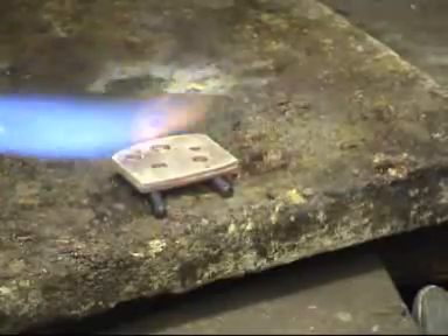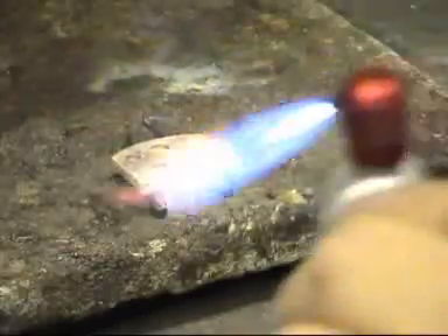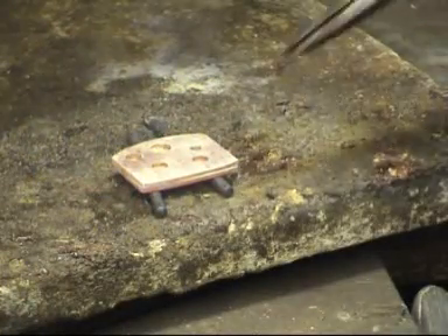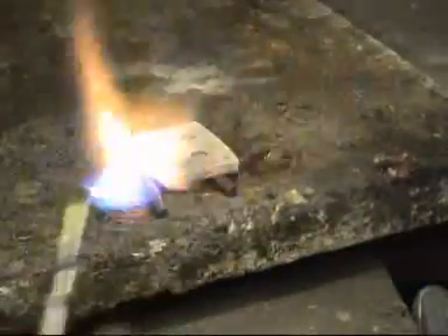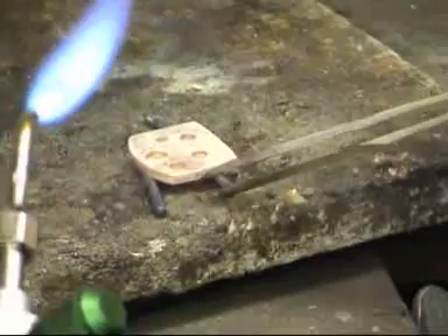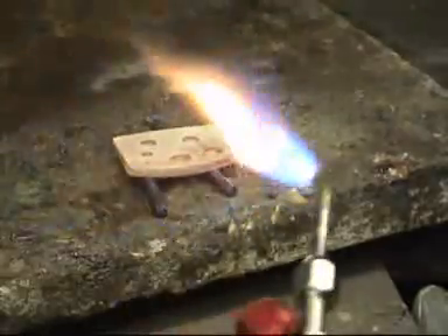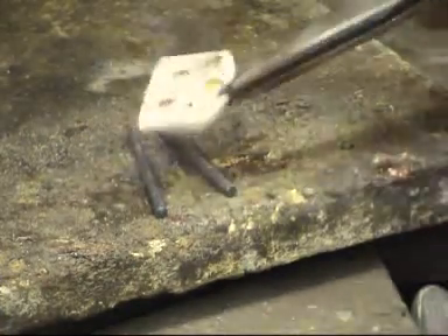It's coming up to temperature now. You can see the colour of the metal is just starting to change. I can just see on the edge now that solder is just starting to flow. Let's just turn it around a bit. Make sure that there's a nice seam of solder across each edge. The solder will always flow to the hottest part. And if you look down into the holes here, you can see the solder has just run around each hole as well.